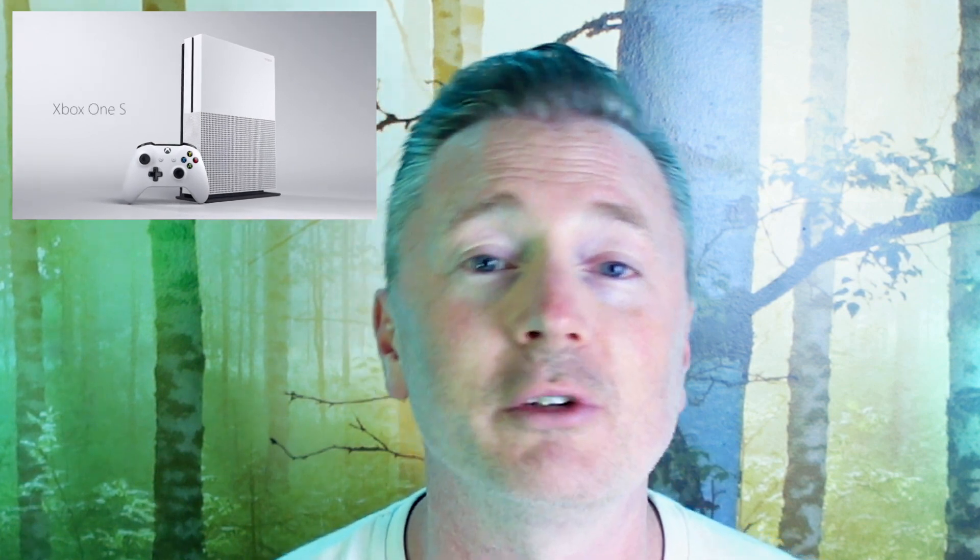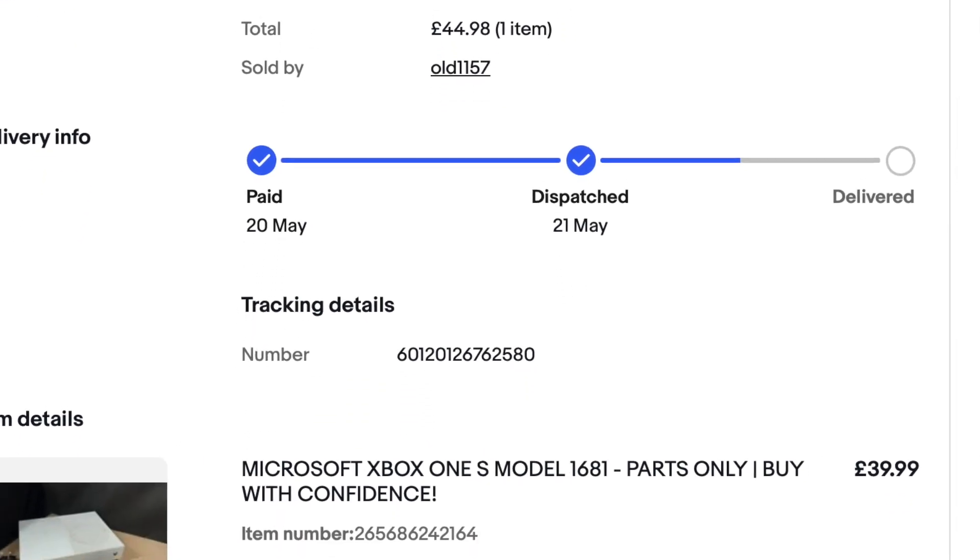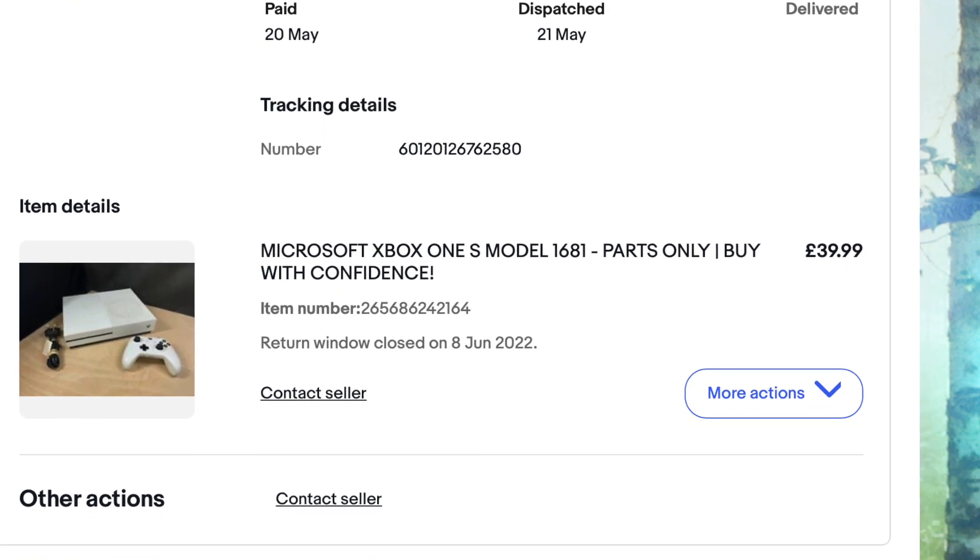Scrolling through eBay I actually noticed that you can buy spares or repairs Xbox One S's — a nice small compact console — for around £40 to £50, and I actually managed to get one for around £40. It included a controller and those themselves go for around that price on eBay or CEX, so I thought it really was worth a try. I knew this might be testing my skills somewhat but I'd watched a few YouTube videos and there are a few known faults to try, so I thought it really was worth a gamble.